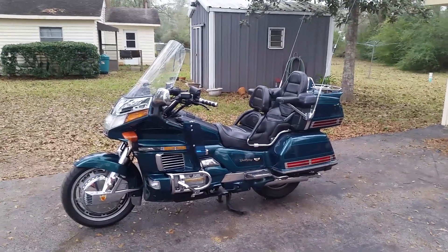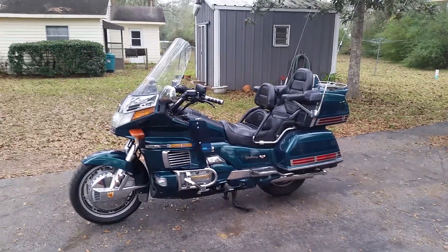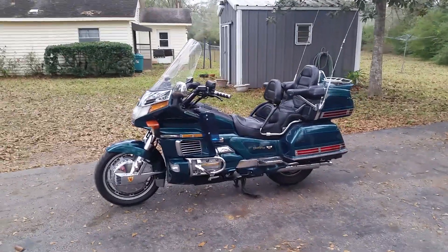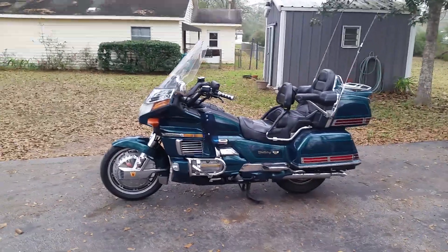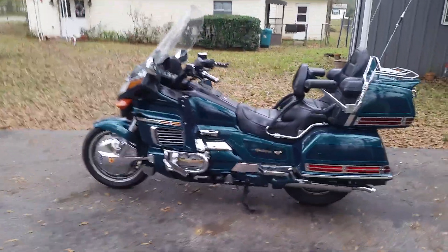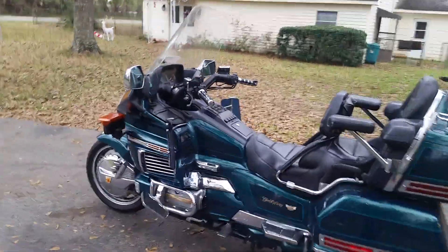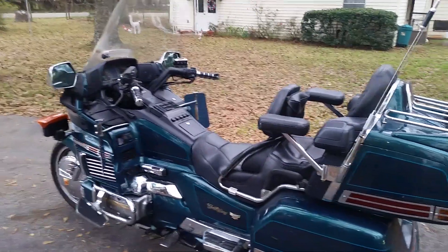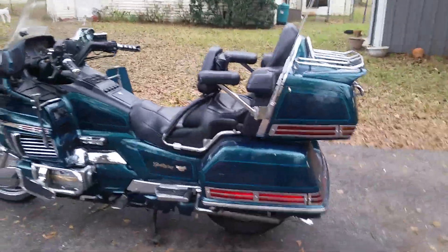This one fit my budget — I couldn't afford the new 1800s, but the 1500s are just as good even though she's about 21 years old now. This one only has 20,000 miles on it, and honestly if you look on Craigslist you can find some with low mileage.